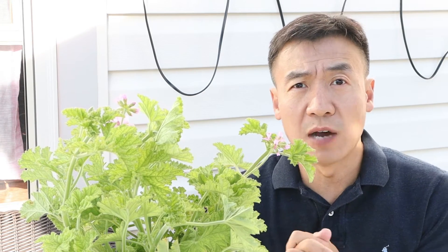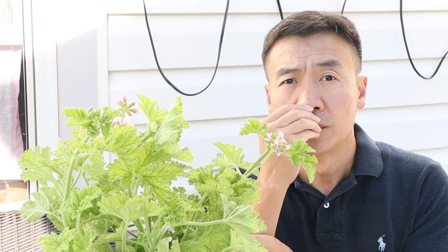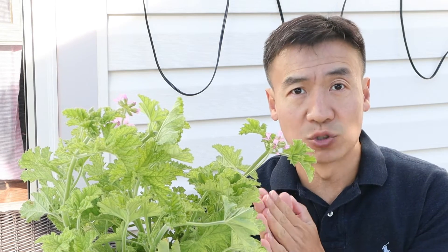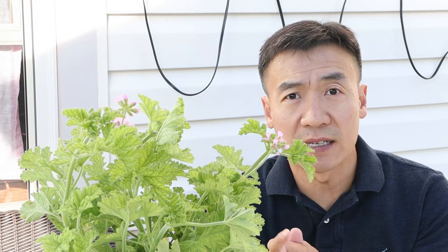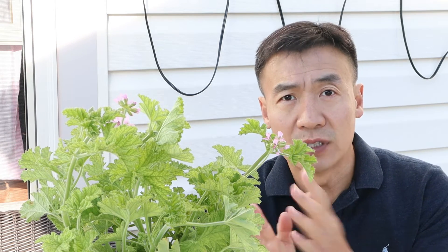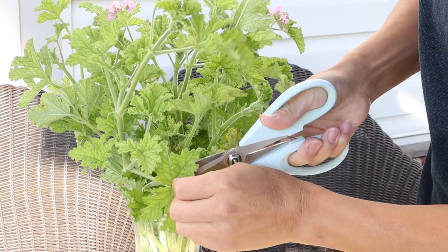The rose geranium has a quite similar scent to the rose flower. The difference is if you scrub the leaf of the rose geranium, you can smell a very similar but quite strong scent like a rose flower. The leaf has a strong flavor, and you can see how many leaves a plant can have compared with the flowers a rose can have. This makes rose geranium a very good plant for distillation, so now I'm going to collect the leaves and prepare for the steam distillation.